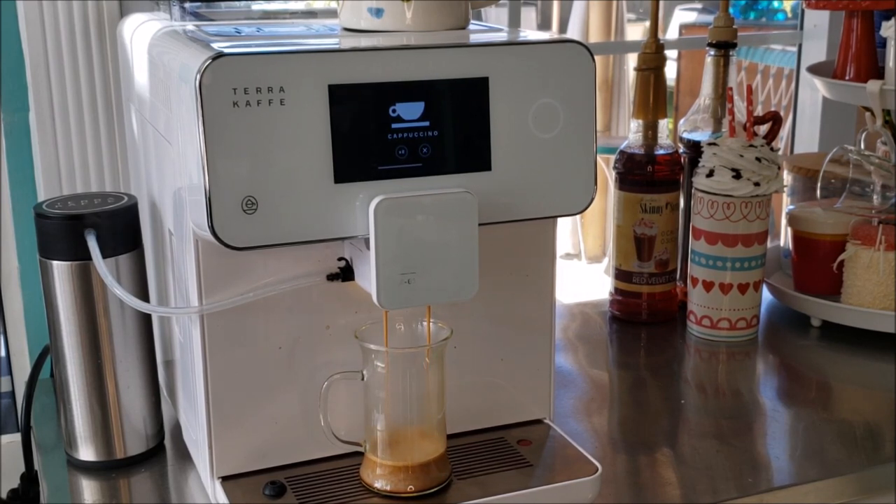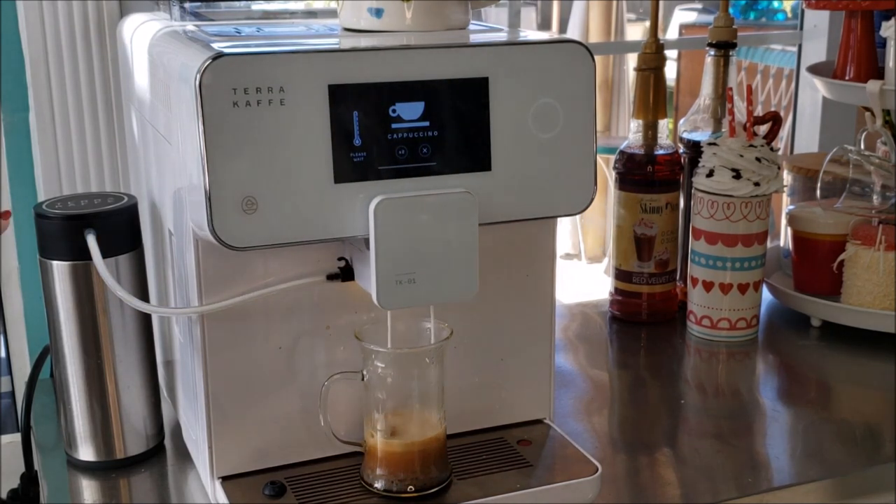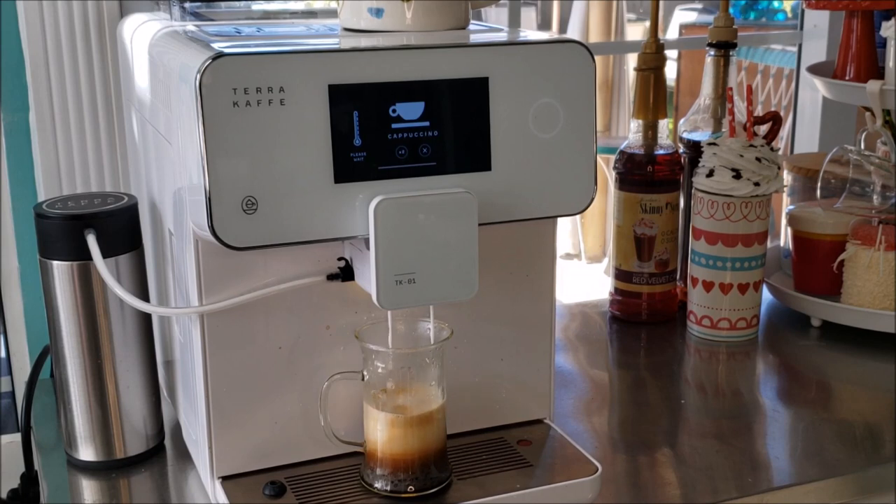It's kind of fun to watch it grind. This is a cappuccino using almond milk — and there it comes, whipping it up nicely. If you like it really foamy there is an adjustment for that, or if you like it heavier and thicker you just dial it down. You can see it makes a really nice frothy cup, and it's going to take it right to the top.